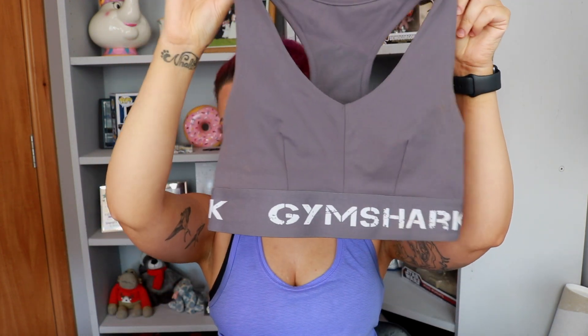I'll start with the sports bras — I have two of the same style. I don't like massively full-coverage sports bras because I'm quite a sweaty person, so I was looking for medium support but with freedom of movement. I ended up getting the Legacy Fitness Sports Bra in slate lavender. It has removable cup pads but I always take mine out. I absolutely love the color of this one.